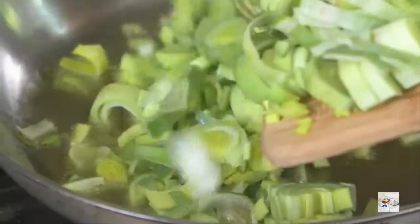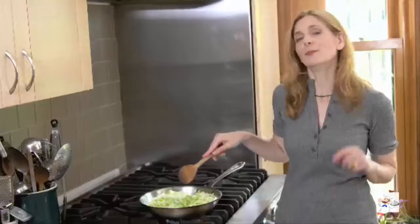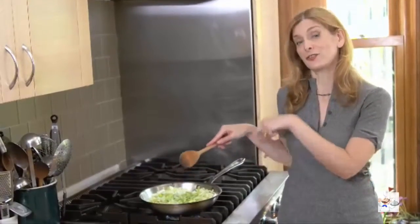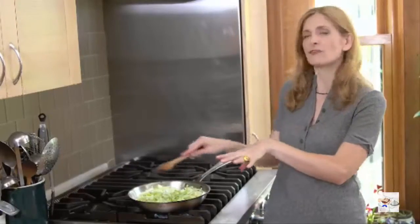When you're sautéing the veggies, you always want to start with your leeks. Get them nice and brown — really let them go for about 10 minutes all by themselves. You might think that's a lot of leeks for that little pan, and it actually is, but they cook down so much that by the time you're done, they're just going to fill the bottom.